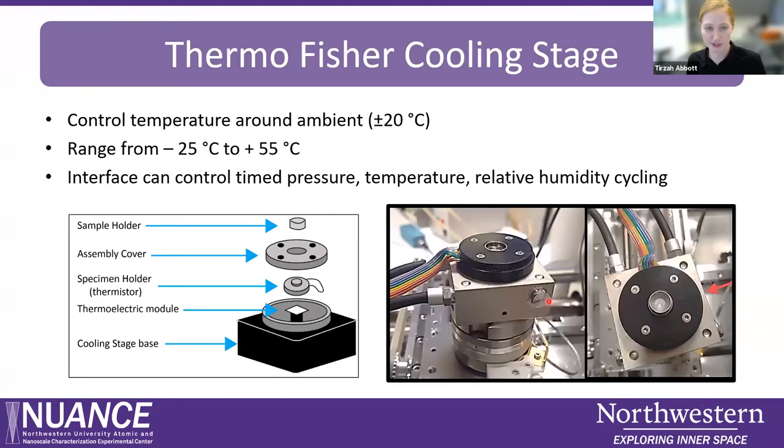The cooling stage that Thermo Fisher has made for this microscope looks like this — you replace the stage inside the Quanta with this assembly. It's a Peltier cooling stage, where the thermoelectric module sits right in the base of the assembly and the thermocouple sits right underneath the sample. The sample gets mounted on a little puck that drops on top. The range of the stage is from about minus 25 degrees C to 55 degrees C. The computer interface allows you to create and set up timed pressure increases, temperature increases, and relative humidity cycling to look at changes in your sample throughout those cycles.